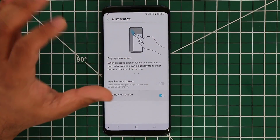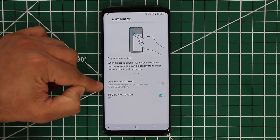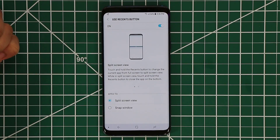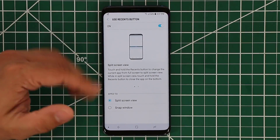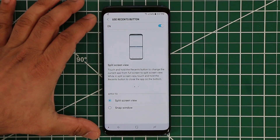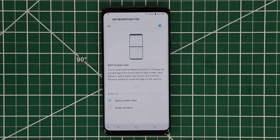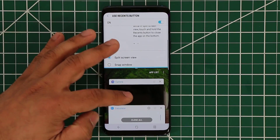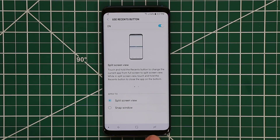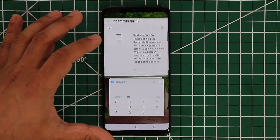If you enable this, you can use it on many apps — Chrome, the phone application, the calendar application, the calculator, and many other Samsung built-in apps. The 'use recent apps' option gives you two choices: split screen view or snap window. With split screen view, press and hold the recent button and it activates multitasking mode — it splits the screen. Whatever app you're focused on goes to the top by default and another app opens at the bottom. So tap and hold recents — boom — it shifts the main app to the top, and at the bottom you can choose any other app to multitask with any available supported app.